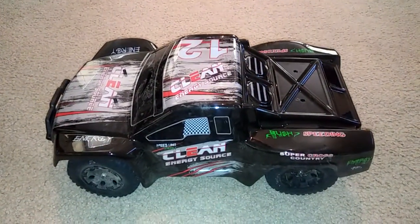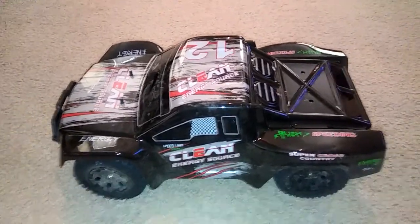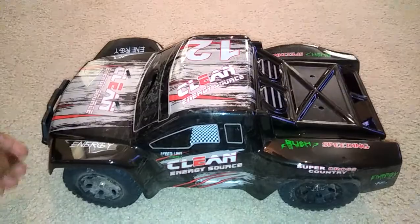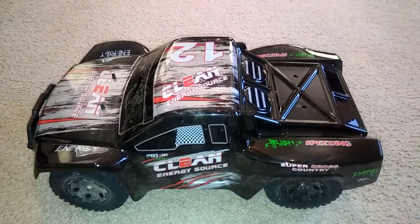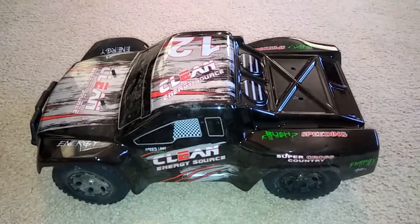Hey guys, JT here with a quick after-first-run thoughts of this truck. I got this from RC Moment, who I've mentioned in a couple of other videos, and I want to let you guys know that after running it several times the car ran good and nothing broke on it.